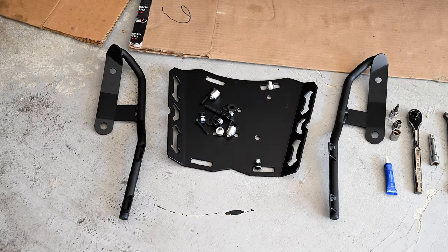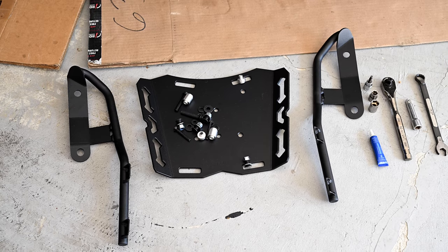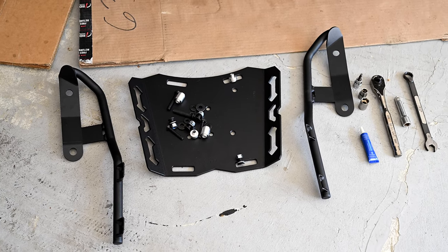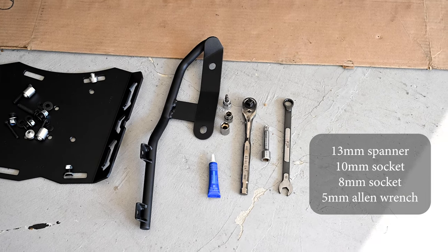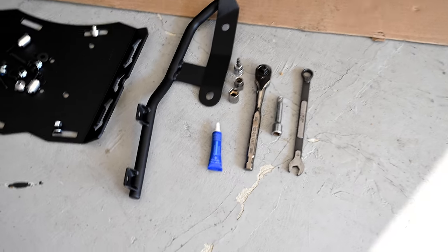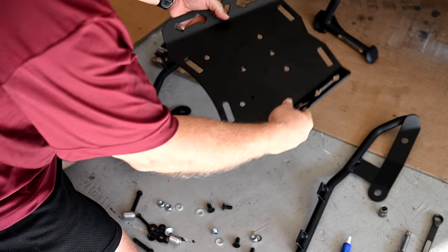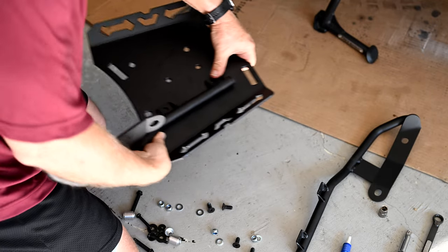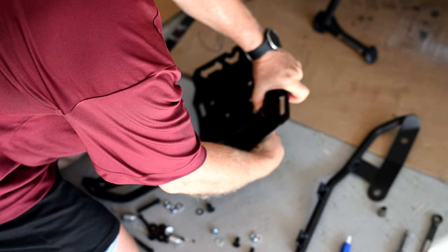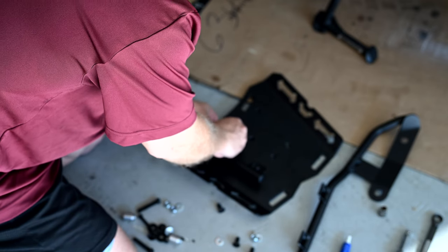The first thing we're going to install is the rear luggage rack. It basically has three components: the two arms on the side and the rack itself. You're going to need a 13mm spanner, a 10mm socket, an 8mm socket, and a 5mm Allen wrench. We also recommend a little bit of Loctite. The easiest way to do this is to assemble the three pieces together before mounting to the bike — keep it loose, just use the four short Allen bolts with the appropriate washers and lock nuts.